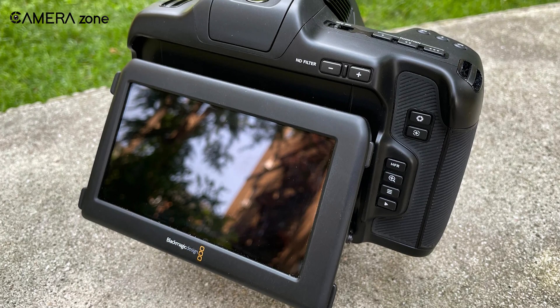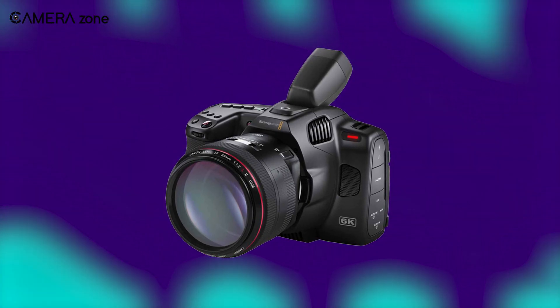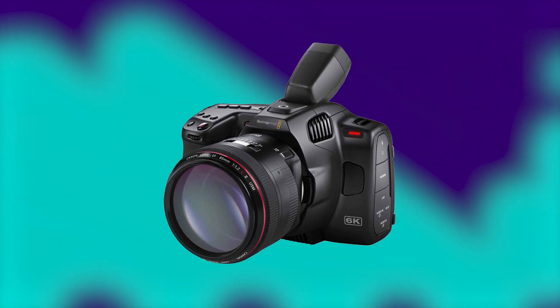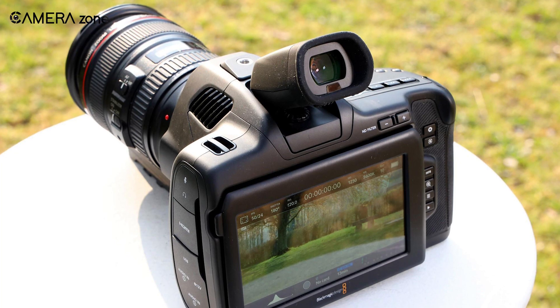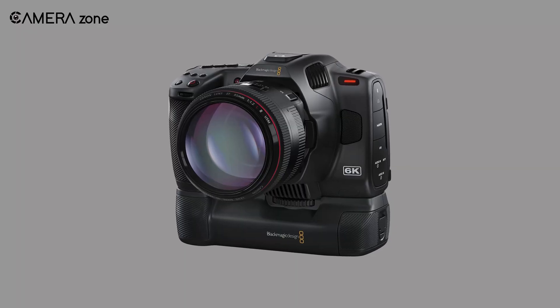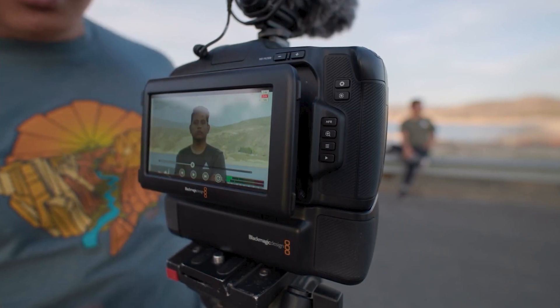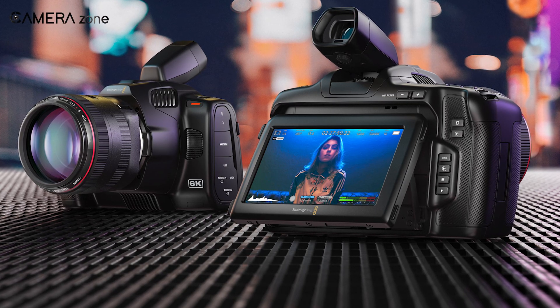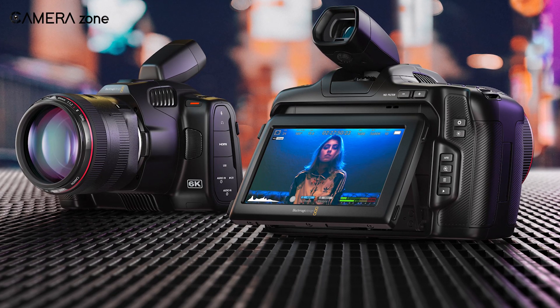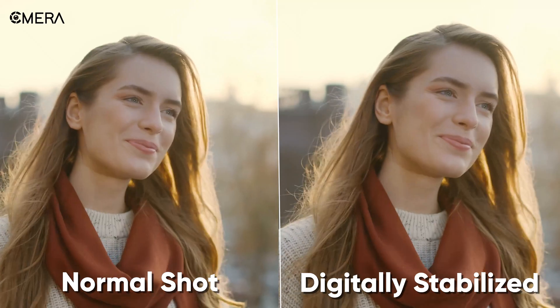One of the major disappointments of this camera is the lack of continuous autofocus. However, if you are happy with manual focus, there is a focus peaking option available. Another downside is the lack of in-body stabilization, and thus handheld shooting can produce jittery videos. Additionally, the battery grip increases the height of the camera, and when you mount the camera on a tripod with the battery grip on, it can still remain unstable. As mentioned earlier, some of these disadvantages can be addressed by the 6K resolution — stabilization being one of them, as you can digitally stabilize your footage in post-production.